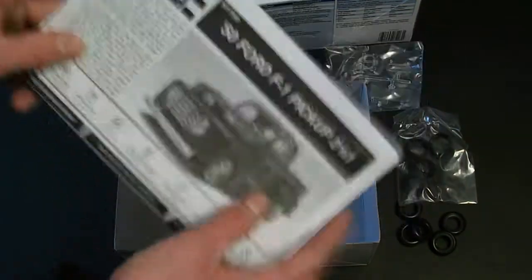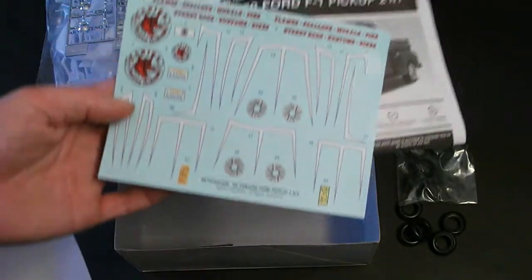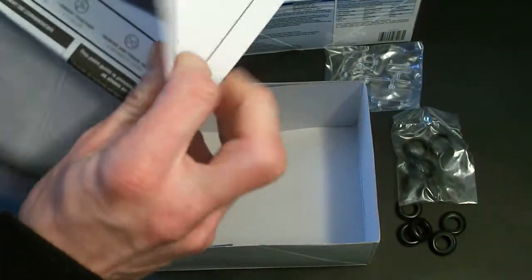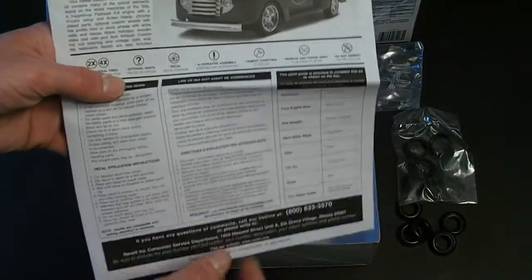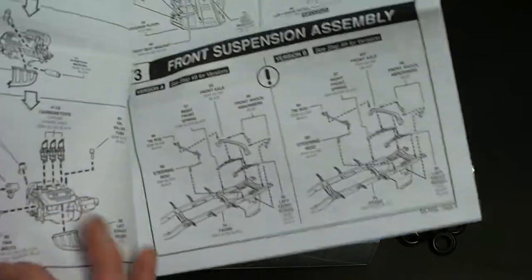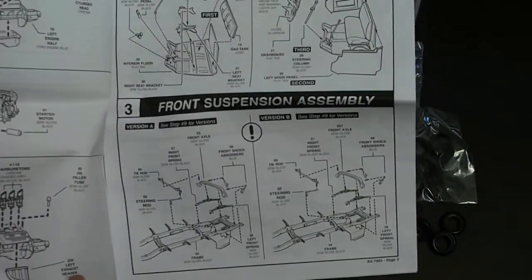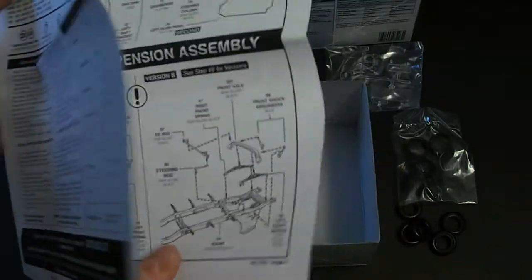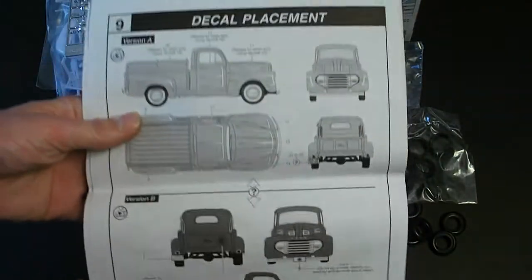Typical recent Revell instruction manual. Here is the decal sheet — I'll look closer at that in a second. Opening this up, you can see they have some information and features of the kit, as well as preparation steps before you start building. Nicely detailed black and white exploded photos of assembly and painting. On the back, as always, they have the decal placement and final assembly.